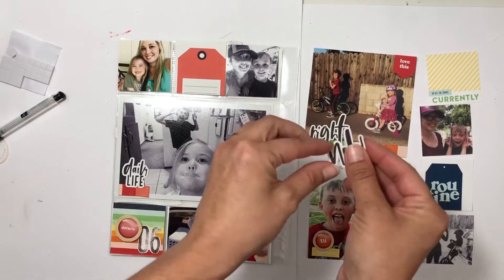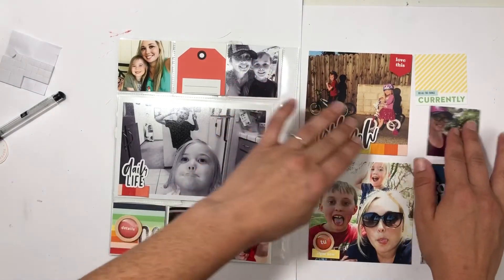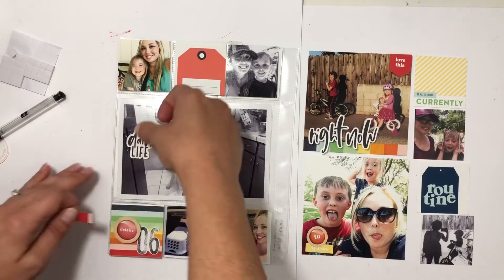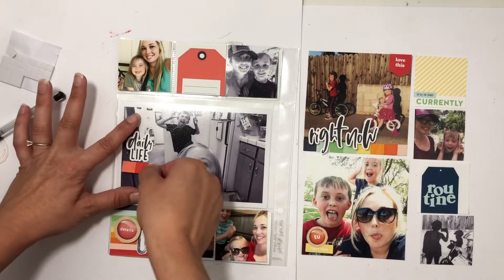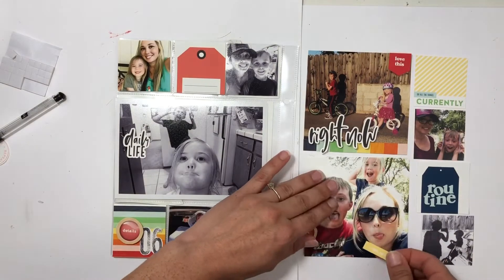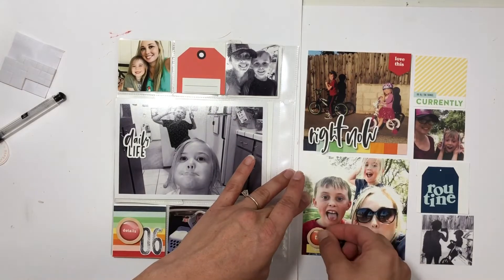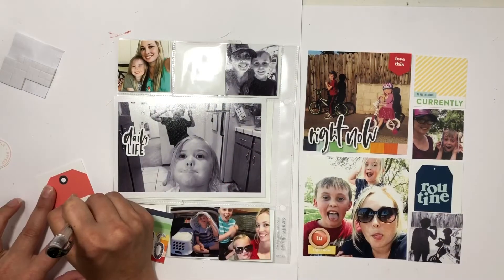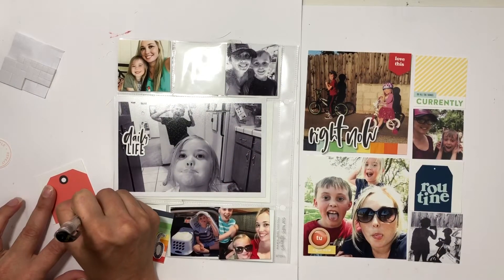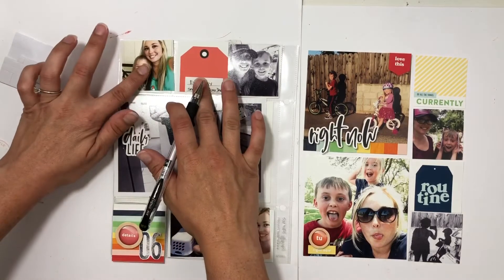I tried a different brand of foam dots — not a good idea, they wouldn't stay on. I'm placing 'daily life' because that is totally our daily life — crazy selfies! I think my son was wearing pants, not sure, but daily life is crazy. I'm adding another little flare to the photo of me and the kids being silly.